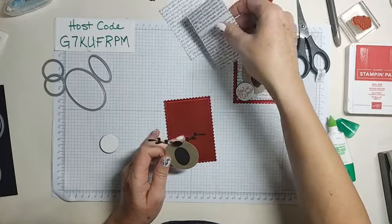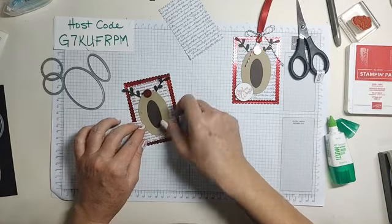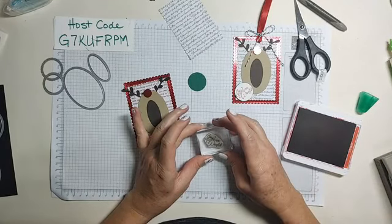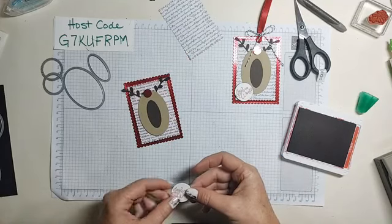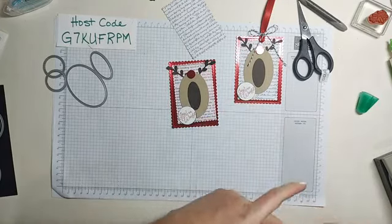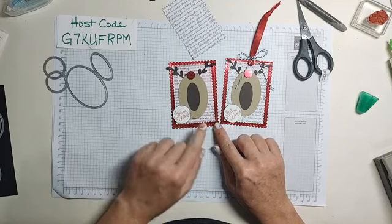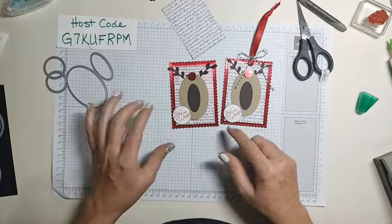So here's the red — tell me what you think. I stamped the sentiment 'Joy to the World' in red because I kind of liked it in red, but then it got lost on the red. There's the red with the red words, and then there's the black. I kind of like the black because 'Joy to the World' shows up better in my opinion — and that's all it is!